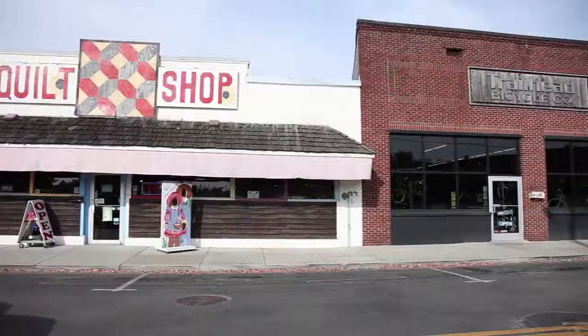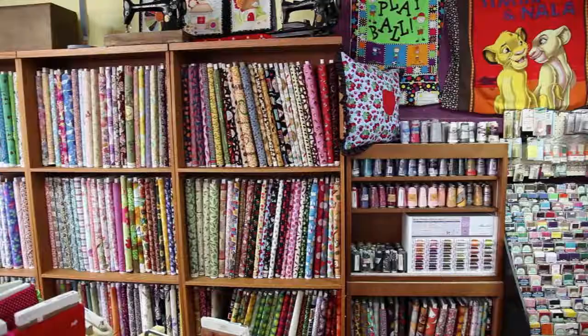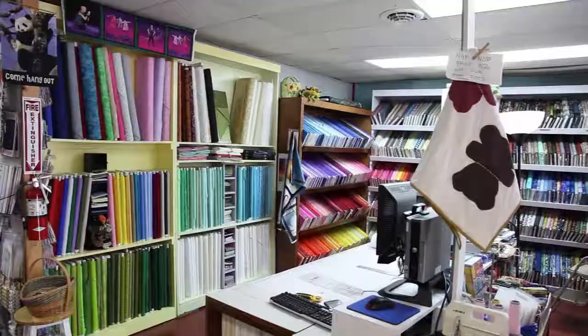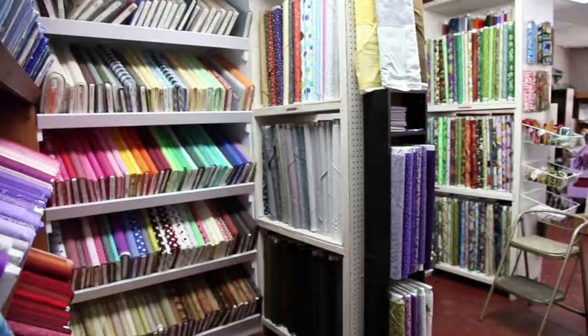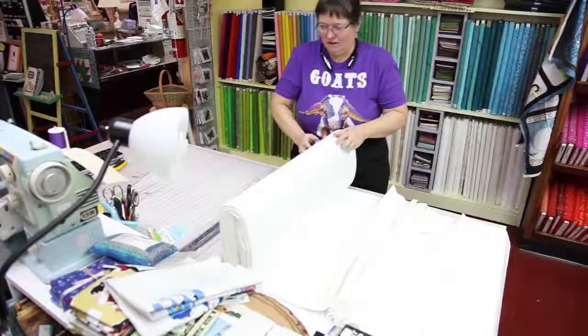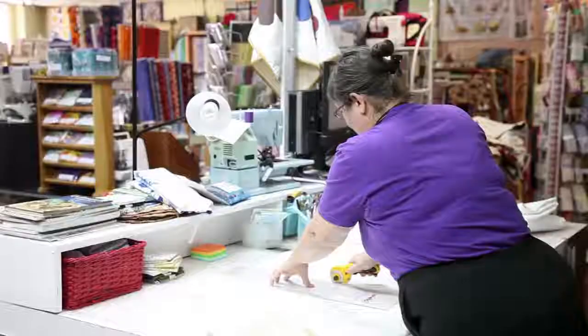Hyder Hangout, quilt fabric and more in downtown Cleveland — all things quilts and much more. Hyder Hangout stocks a vast selection of beautiful fabrics from upholstery to evening wear and will special order hard-to-find items. Find all the accessories to make any project fun and easy. Hyder Hangout offers expert instruction with classes for the beginner and the advanced. Get to Hyder Hangout, quilt fabric and more — 219 First Street Northeast, downtown Cleveland.